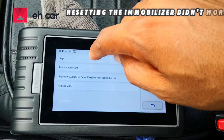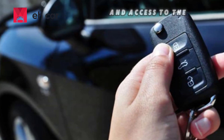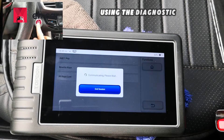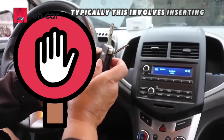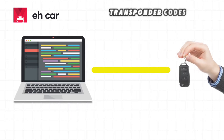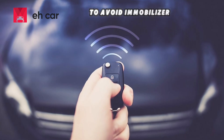If resetting the immobilizer didn't work and you suspect the problem is with your keys, programming new keys is the next step. This process requires a diagnostic tool and access to the vehicle's immobilizer system. Start by inserting your original working key into the ignition and turning it to the on position. Using the diagnostic tool, enter the key programming or adaptation mode. Then follow the instructions to add new keys — typically this involves inserting each new key into the ignition and waiting for the ECU to learn the new transponder codes. Once programmed, test all keys to make sure they start the car properly. Always keep at least two working keys programmed to avoid immobilizer troubles in the future.